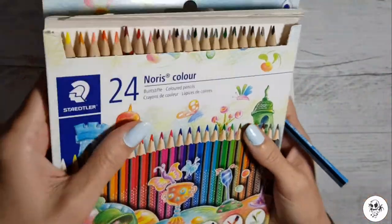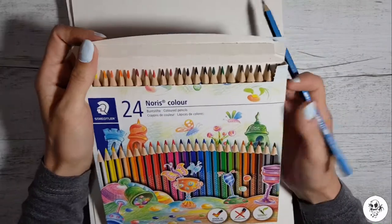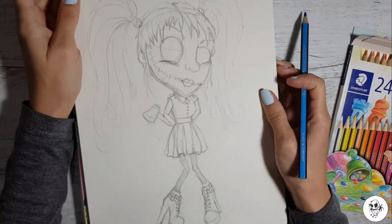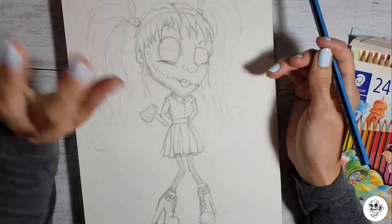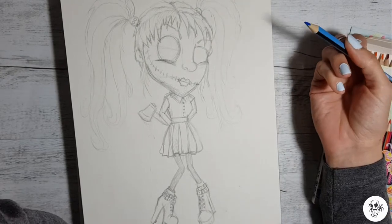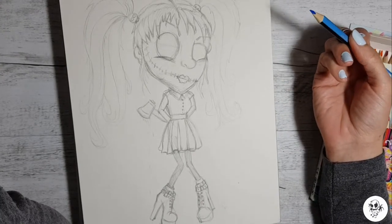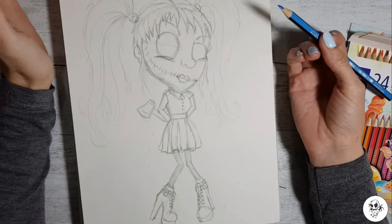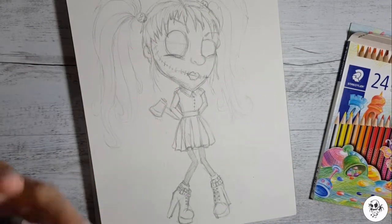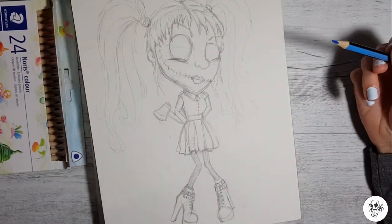So the main aim for me tonight — because I'm doing this at night — is to draw something and then color it in with these pencils just to see what they're like. I drew this picture earlier. I've already got this made because I'm in a bit of an art funk at the moment and I haven't been producing anything I even remotely like lately. So I pre-drew this because I knew if I did it on camera it was not going to go very well.